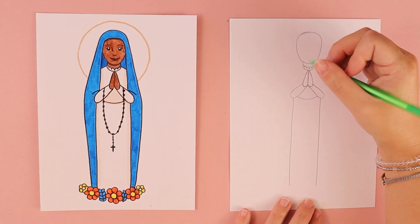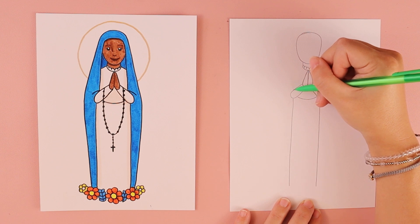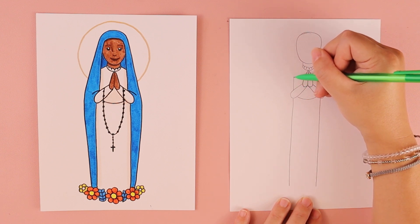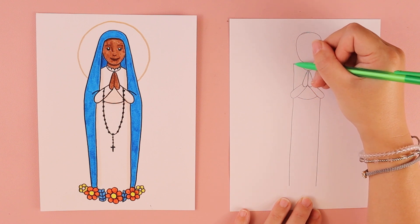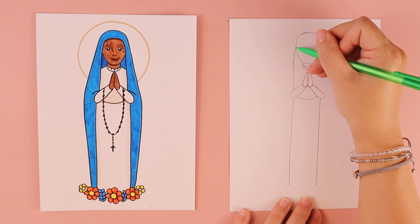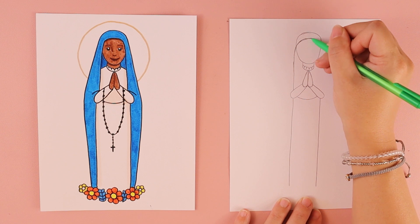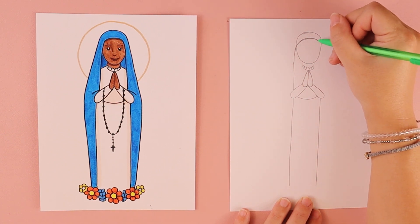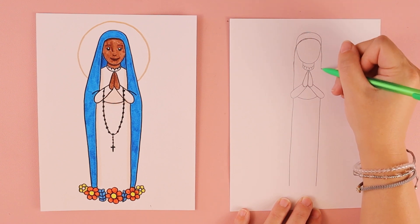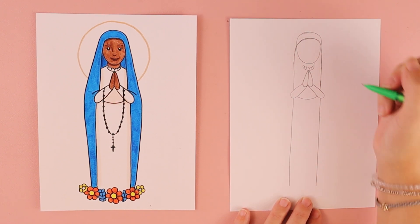We're going to do a curved line, starting in a similar spot as the lines for the dress. It starts up straight, but when it gets to her head you're going to curve it, then have it come down and stop when you reach her arm.